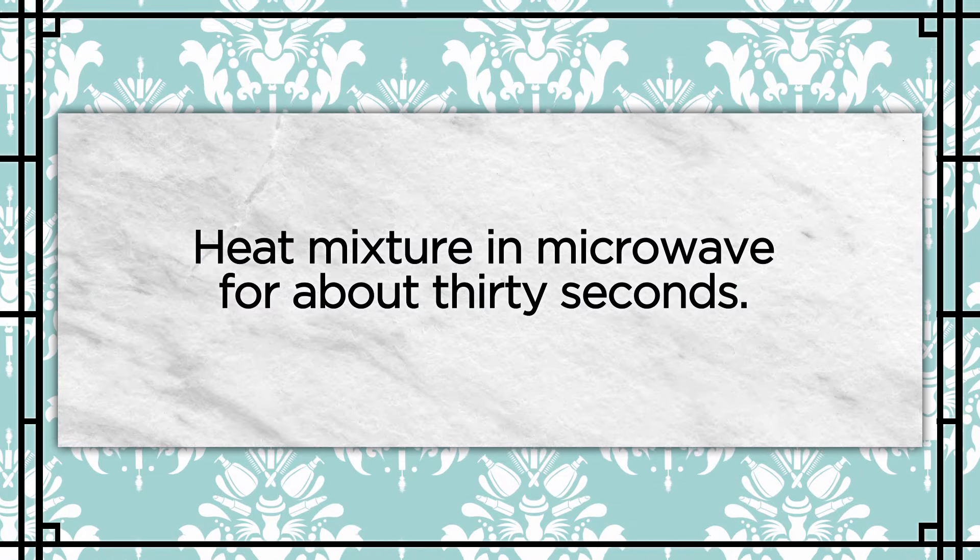Now that you have the two ingredients together, you'll want to melt it in the microwave for about 30 seconds so the coconut oil mixes with the castor oil. The reason why we mix them together is because if you only put the castor oil on your roots, it'll be really hard to wash out. The coconut oil thins this out so it's easier to wash out in the morning.